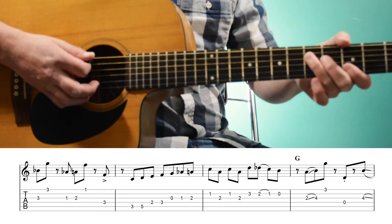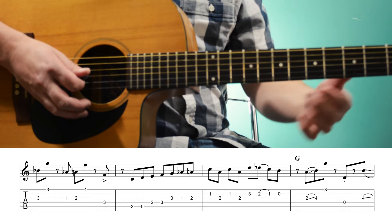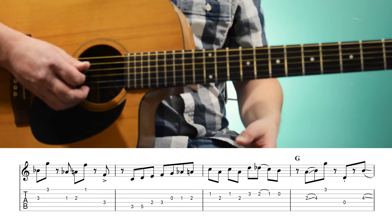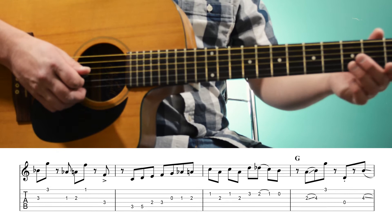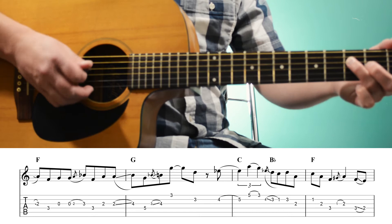So now over the G chord, we're going to slide from the 2nd fret of the 3rd string up to the 4th fret, and play the 3rd fret of the 1st string. So again we have that 6th interval — the 3rd of G to the root — but we're sliding in from the 2nd fret. Then we're going to play an open D string quickly on the 4th string, and then slide from the 4th fret back down to the 2nd fret. So now we're on the F chord and we're targeting that 3rd of F, the A.